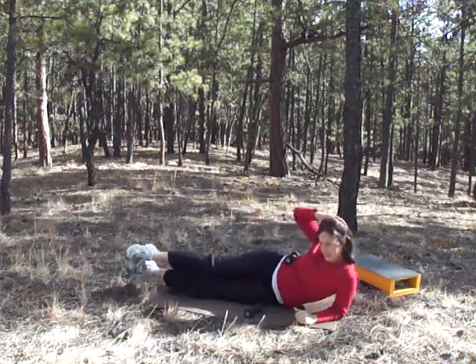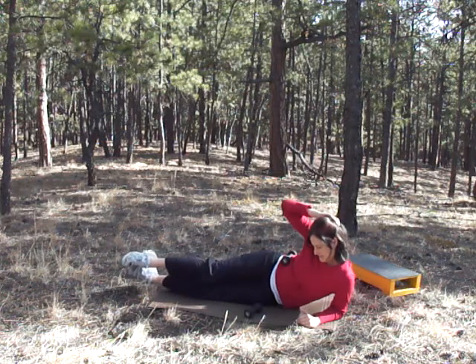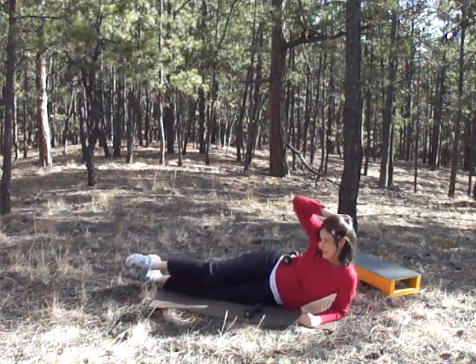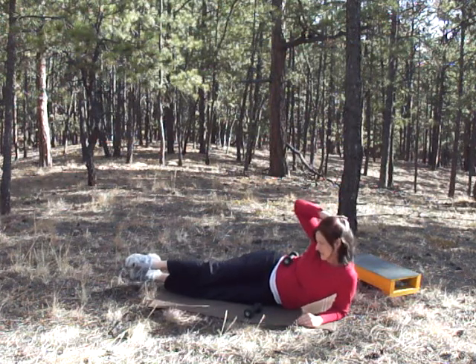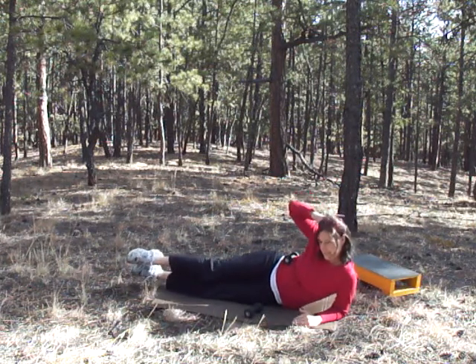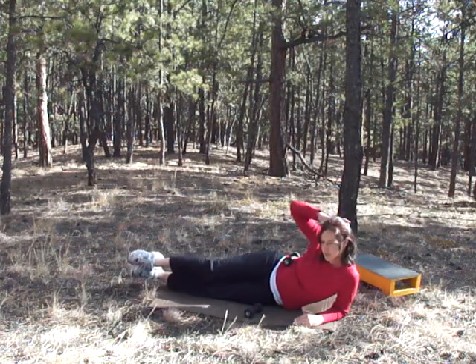Same thing on the other side. Make a C with your body. 13 seconds left — try to get in as many as you can. Four, three, two, one.